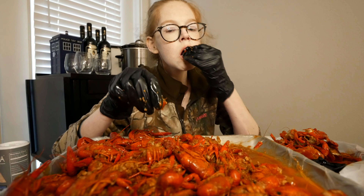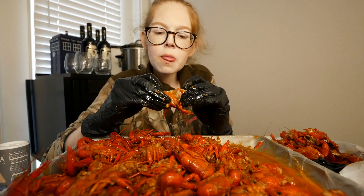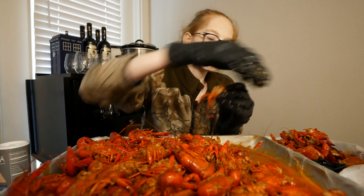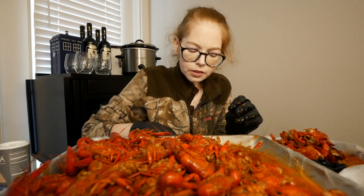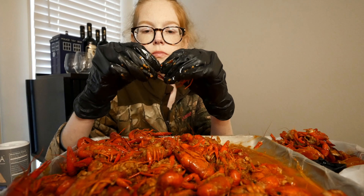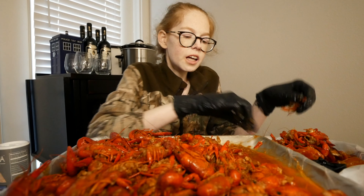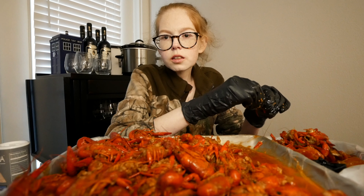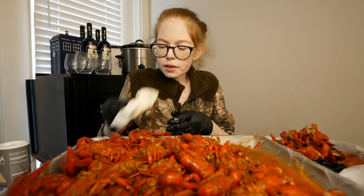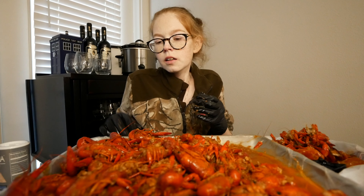Spice is getting real, y'all. After I had that stomach bug for so long, I haven't eaten a whole lot of serious spice — not like I used to. If y'all haven't seen my first videos, I did the nuclear fire noodle challenge. Those noodles were easy — they were delicious. I ate them pretty regularly and just for fun after that.